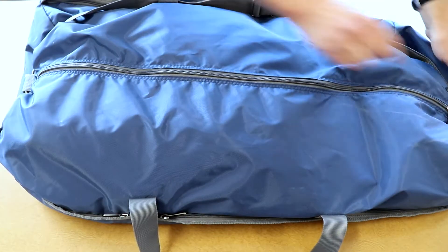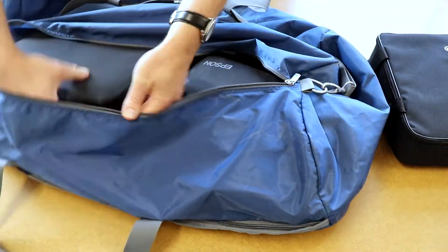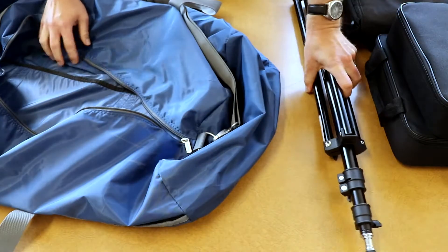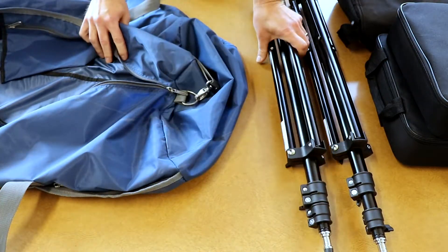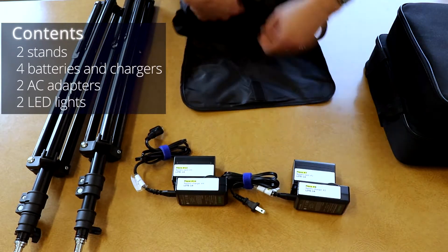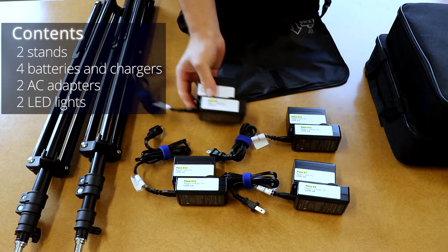Unpacking the bag. The kit comes with two stands, four batteries and chargers, two AC adapters, and two LED lights.